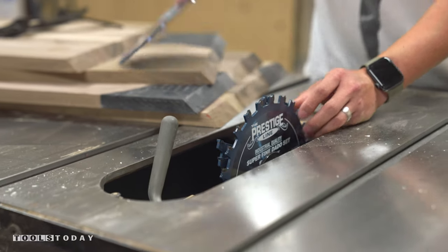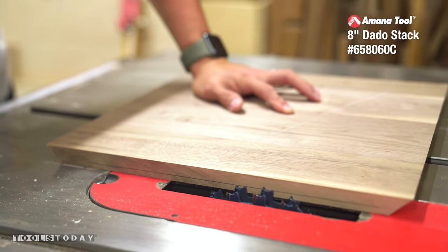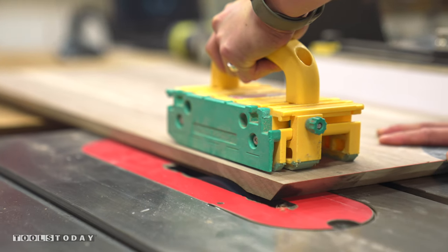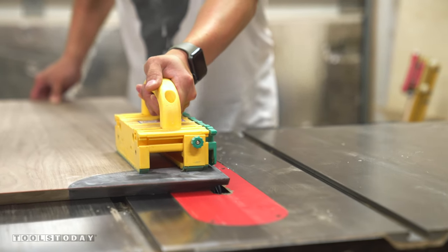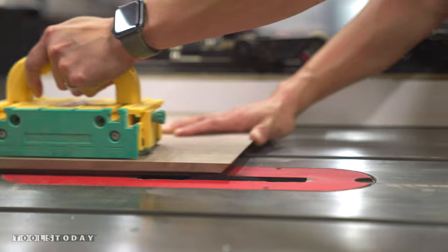After all of the panels were cut to size, I swapped over to my Amana Prestige dado set to cut a rabbet into the back edges for receiving a back panel later on. Then I flipped the boards over to cut a larger rabbet along the front edges which the door panels will sit into, creating a 5mm reveal all around the door edges.